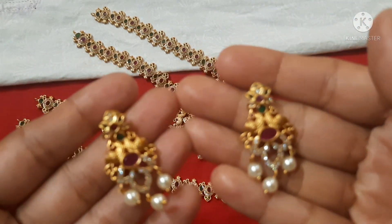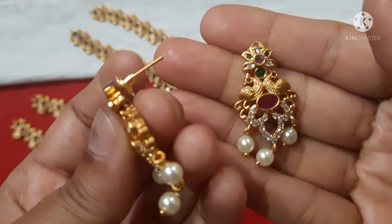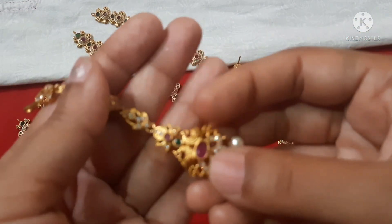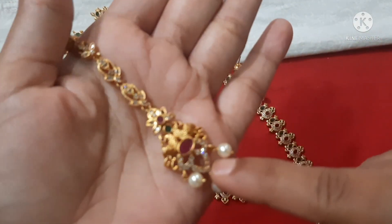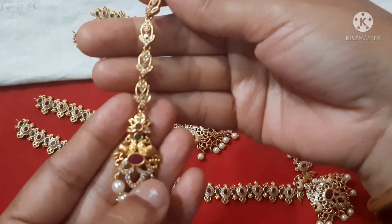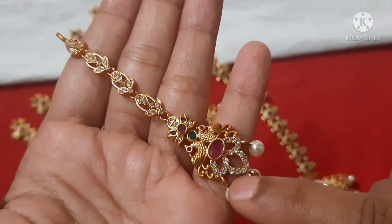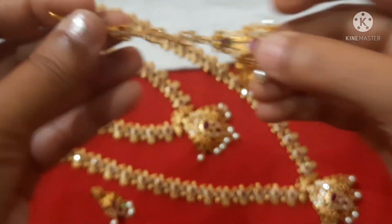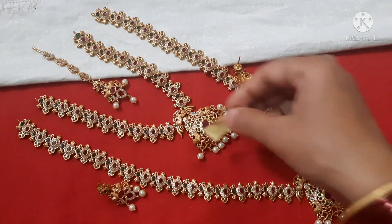You can use the earrings — they are very cute and simple. Overall the full set looks beautiful. The price is 3200 rupees with free shipping — take a screenshot.